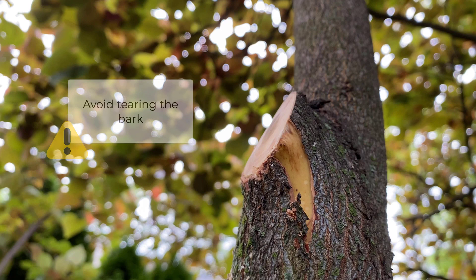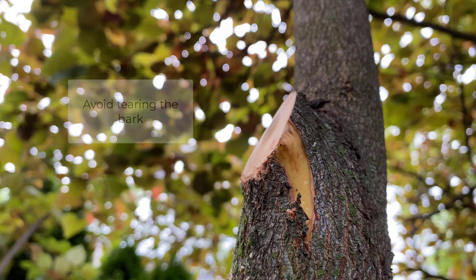This is the last thing you want to do when you're pruning. This type of bark tear leaves the tree susceptible to disease and it's going to be much more difficult for the wound to heal. This is not what you're supposed to do.